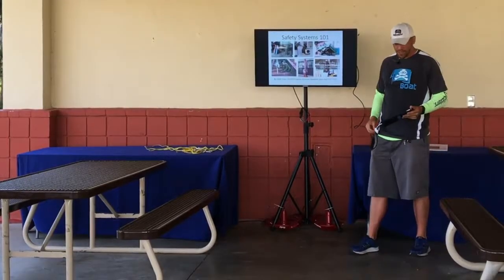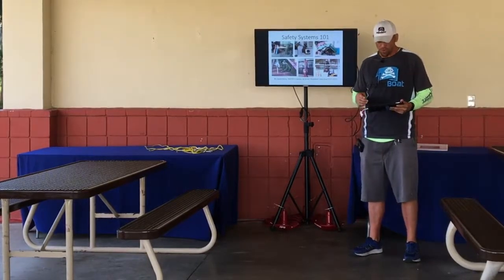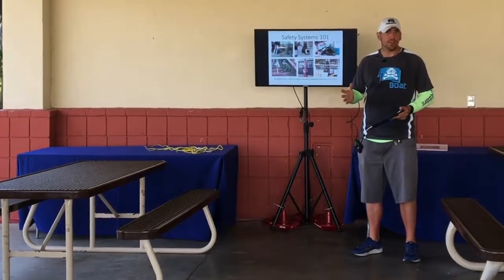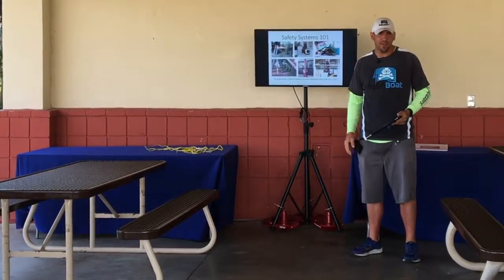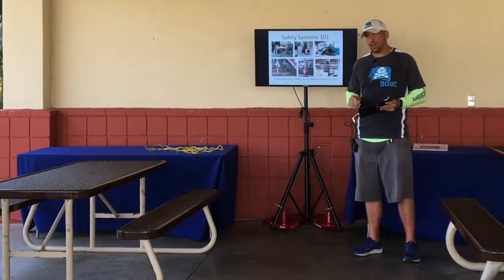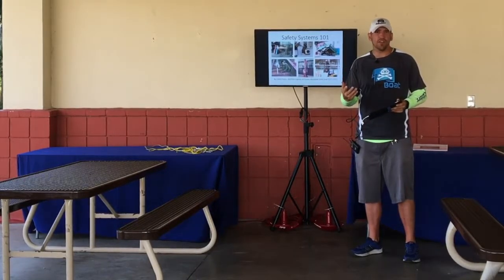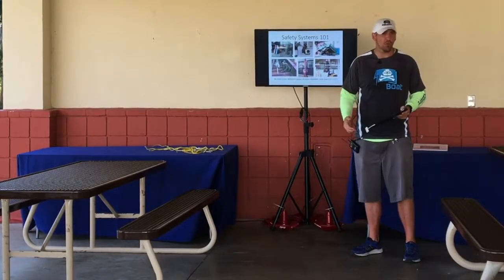I'm Dave Pasley, a NAVSEA engineer and a former RoboBoat team lead from UCF Robotics Club in 2015. Right now I'm going to touch on a very important concept that I'm sure has been beat into your heads the whole time, and it's safety. I know that you've probably been lectured on safety a lot of times, but what I'm going to cover in this lecture is very specific to RoboBoat.